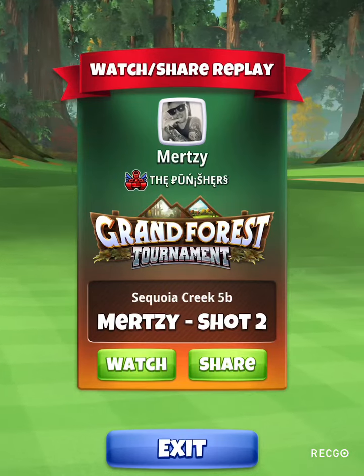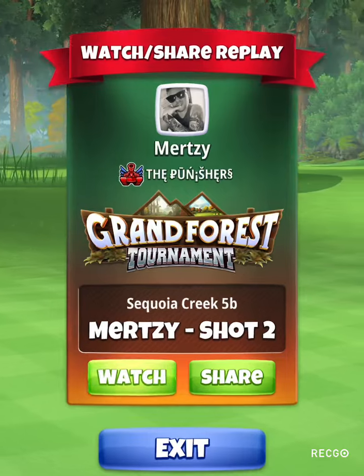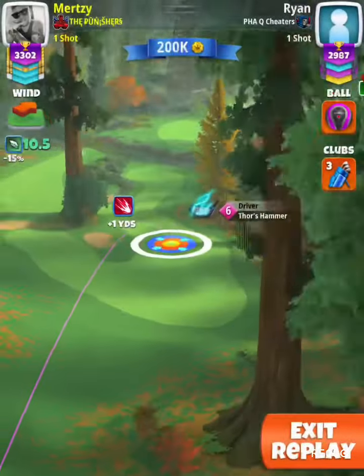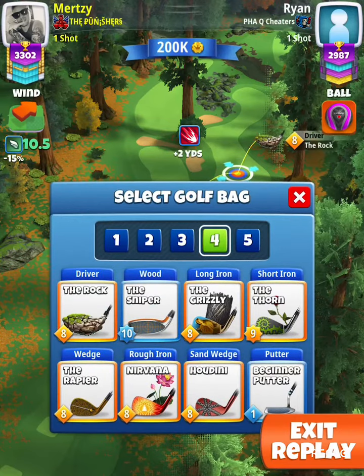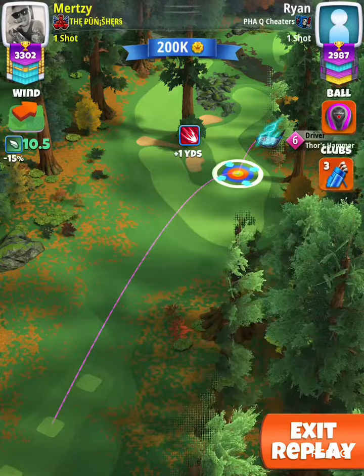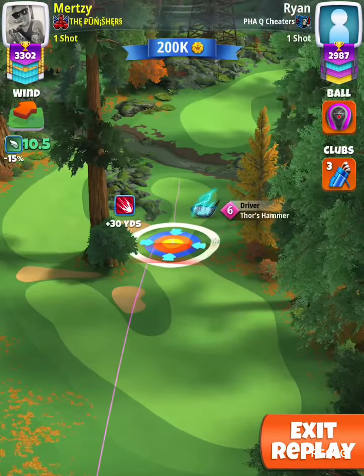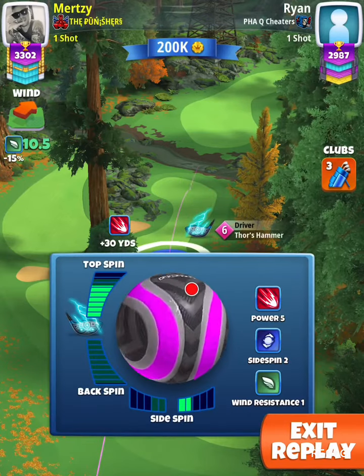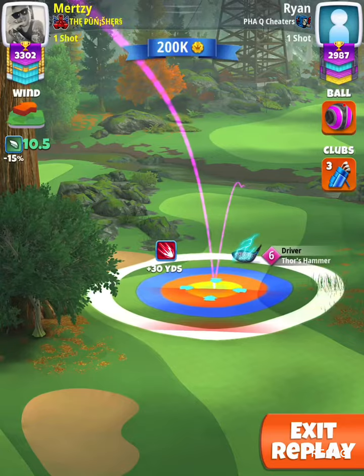Hole 9 — finally got this one dialed in, so this would be the last one to dial in. Unfortunately I went in the water on the first drive. I was looking for my em9 but didn't have it, so I had to stick with this one. On the drive we went plus 10 percent, full topspin, two bars right spin.